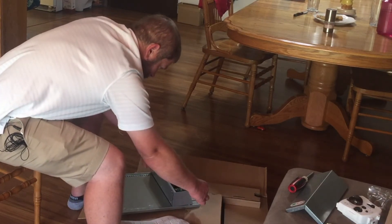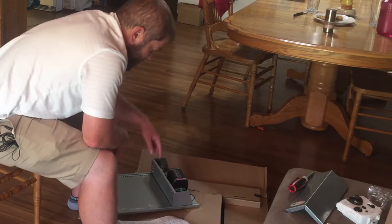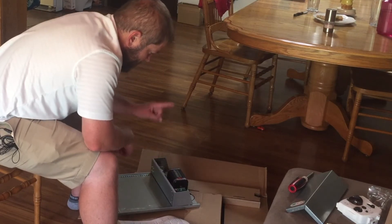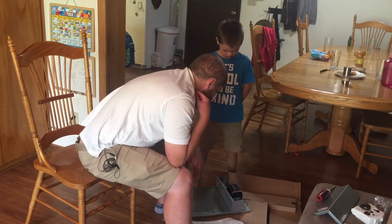So to set the two-hour delay: disconnect the black, hold the button in, reconnect. One, two, three, four, five, six, seven, eight, nine, ten, eleven — wait until the light comes on — one, two, three, four. Wait. Okay, I think I got it set.